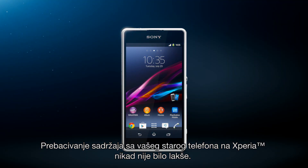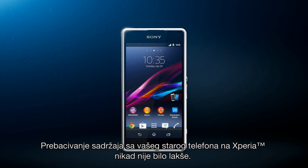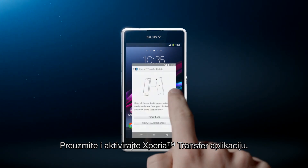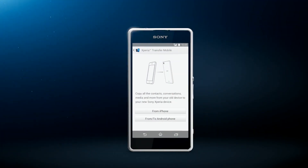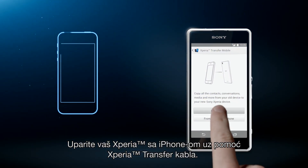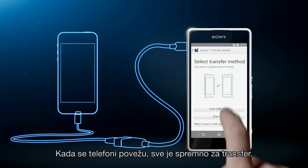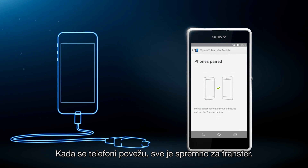Exporting your content from your old phone to your new Xperia has never been easier. Simply download and activate the Xperia Transfer app. Pair your Xperia with your iPhone using the Xperia Transfer cable. Once the phones are connected, you're ready to go.